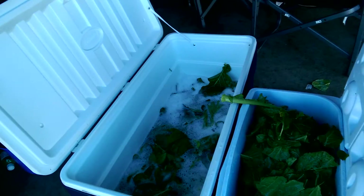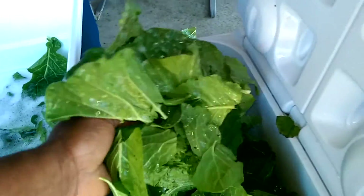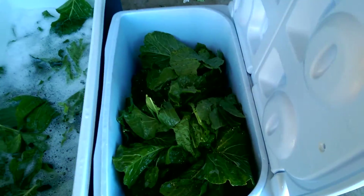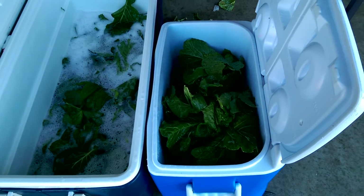See, I got a big cooler there that was full, and this right here is all my collard greens that I got done picking. I got to do a second washing on them, and that's going to be good for the holidays coming up. We'll see you next time on Dawn Outdoor Adventures.